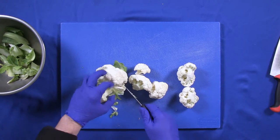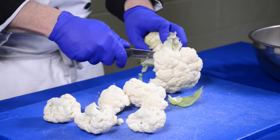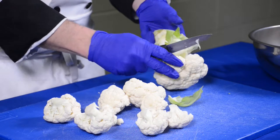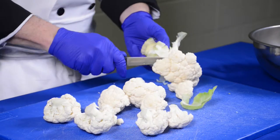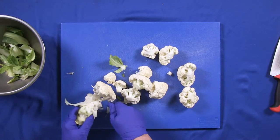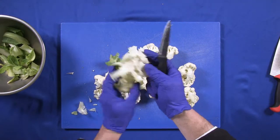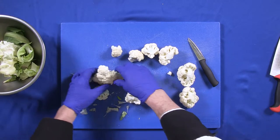I want to cut them in a way that is aesthetically appealing, and I want to cut them all together. You're going to have different sizes — I'm going to show you how to pare and trim them so they can all cook together. The ones on the crown are going to be a little bit smaller than the ones in the center. Here are your cauliflower florets.